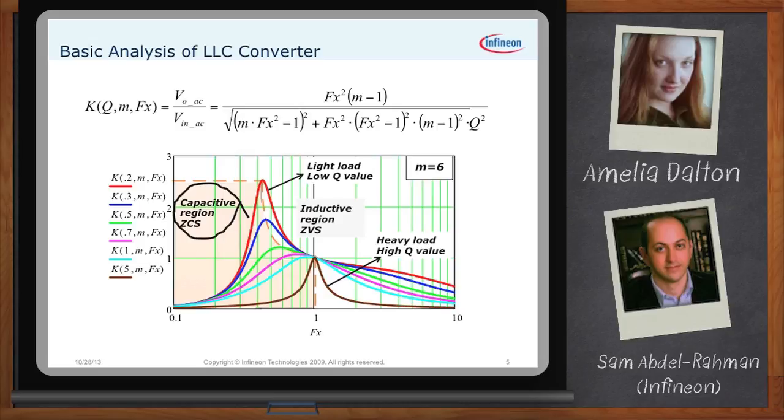Why must we stay out of the capacitive zone? In the capacitive region, the current lags the voltage, meaning on the primary side the current on the body diode of the MOSFET will have a hard commutation. That reverse recovery could cause damage or failure on the primary MOSFETs. In the inductive region, the current leads the voltage, and that's what causes zero voltage switching before the gate of the MOSFET is turned on. Getting zero voltage switching is the main benefit of this topology.